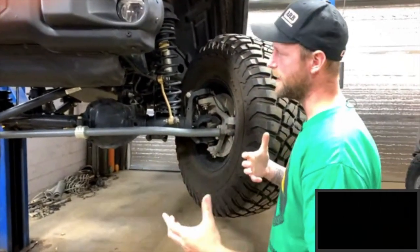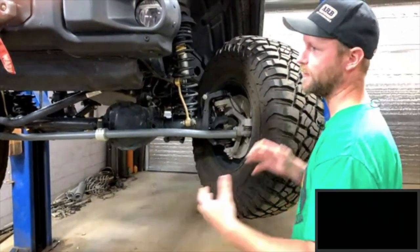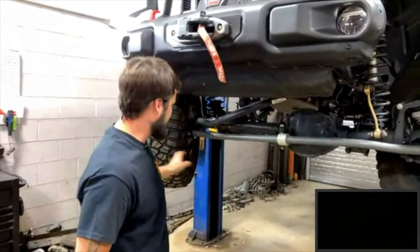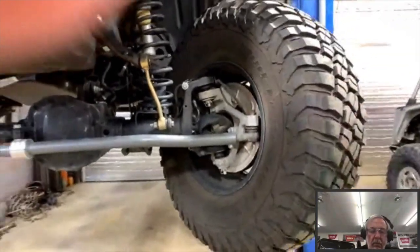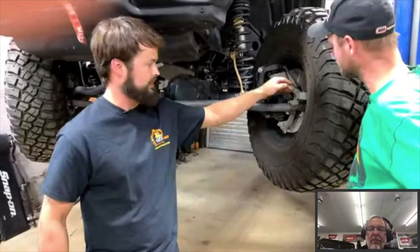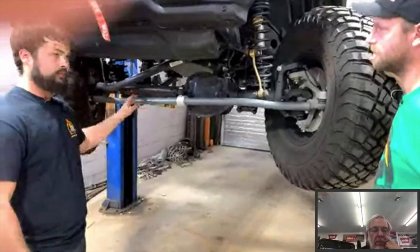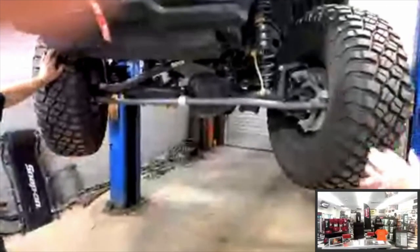For steering linkage maintenance: factory tie rod ends are not greasable on almost any vehicle these days, but aftermarket upgrades typically have grease fittings. Don't over-grease — over-greasing rips the boot, and then on dirt roads the exposed joint attracts dirt and wears out fast. Even with the heaviest-duty tie rod, keep an eye on your toe. If you're wheeling and the toe changes, you'll wear your tires out quickly — even half an inch to an inch of toe-in causes significant tire wear.